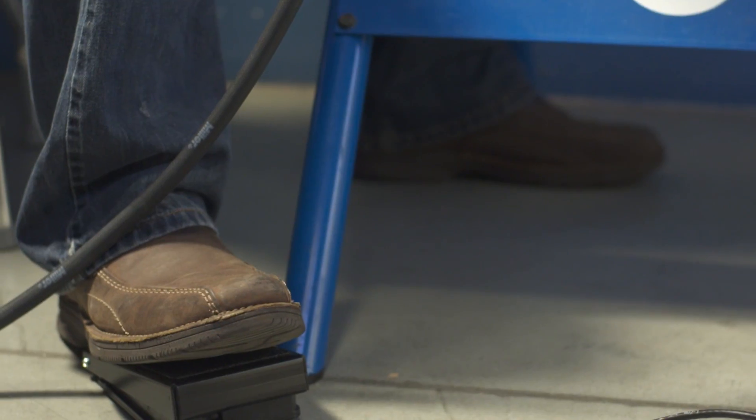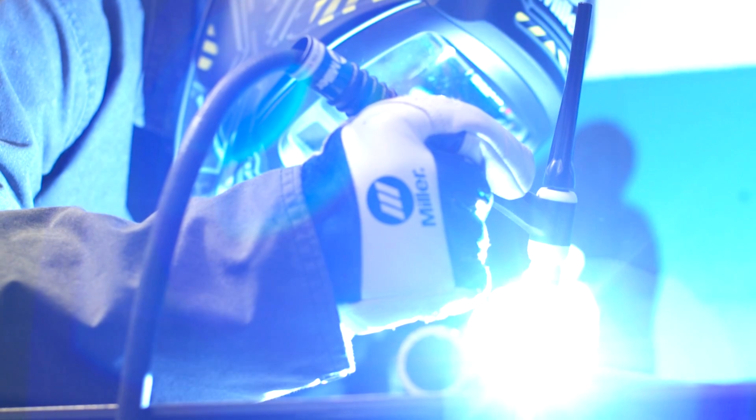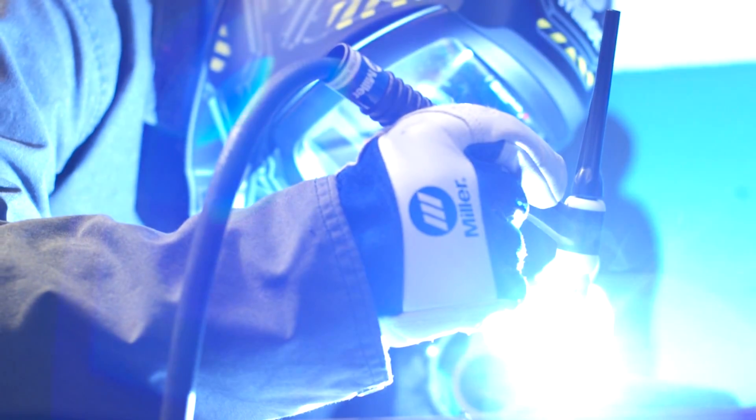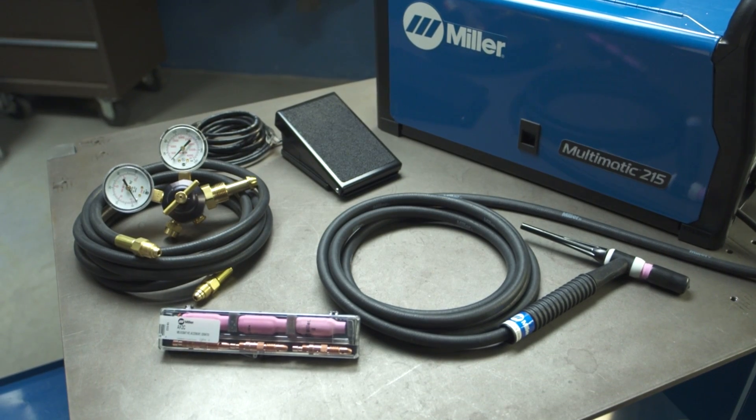The remote mode allows you to utilize a foot pedal or fingertip controls on a torch. In order to lift arc TIG weld with a Multimatic 215, you'll need the TIG accessory package.